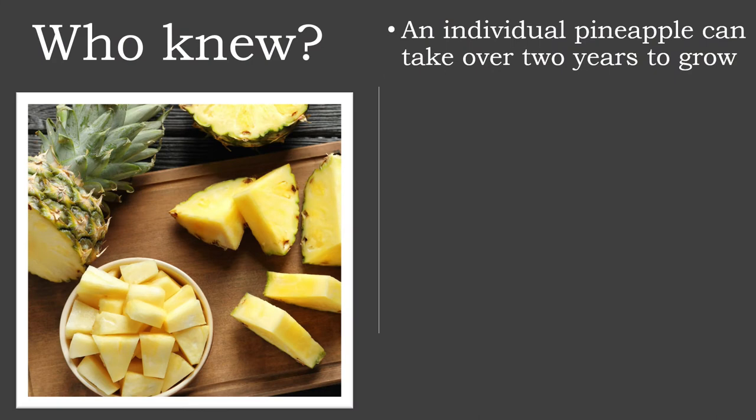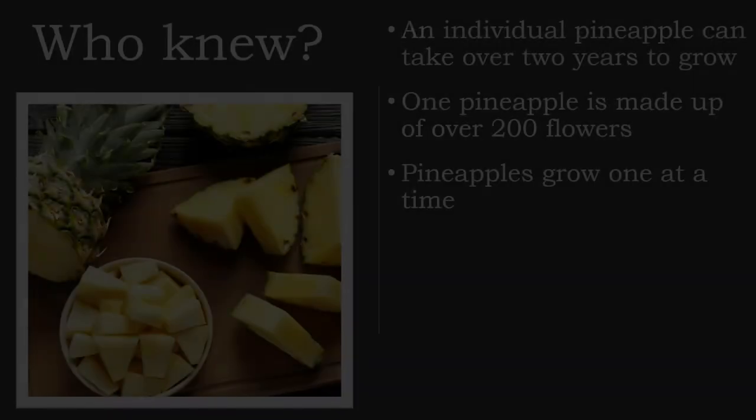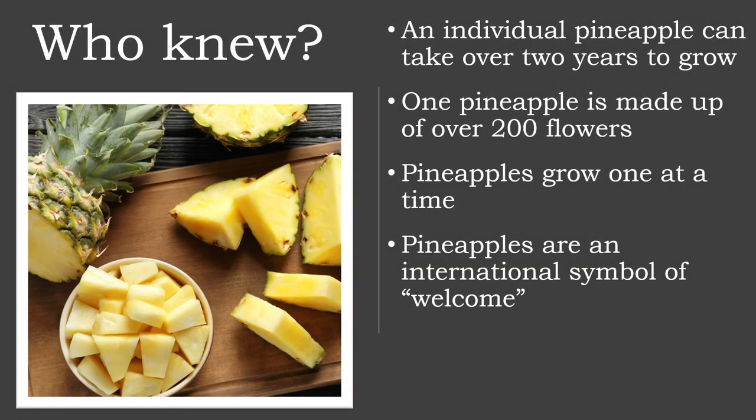An individual pineapple can take over two years to grow, although they're usually picked slightly earlier than this. When growing its fruit, the pineapple plant produces over 200 flowers, varying in color from lavender through to light purple and red. The individual scale-like fruits of these flowers then join together to create the pineapple. One pineapple plant produces only one pineapple per season. Pineapples are international symbols of welcome and are a symbolic way of saying 'you are perfect' when presented to someone.